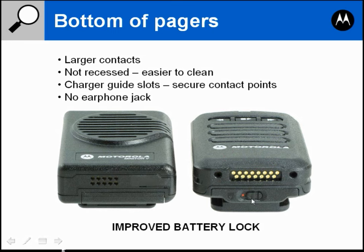The battery is going to be slightly different on the Minitor 6. The Minitor 5 battery has a lock on the back, while the Minitor 6 battery has the lock on the bottom of the battery itself. So if you replace the battery you actually replace the lock on the battery — an improvement over the Minitor 5 which has the lock on the housing.